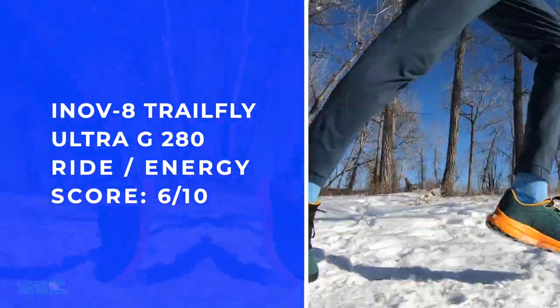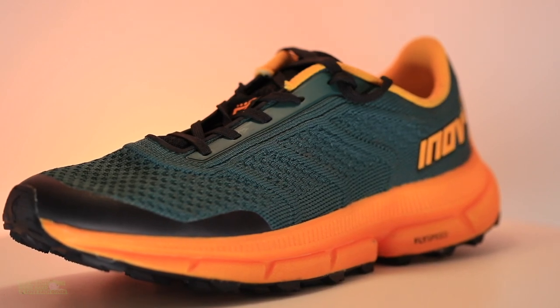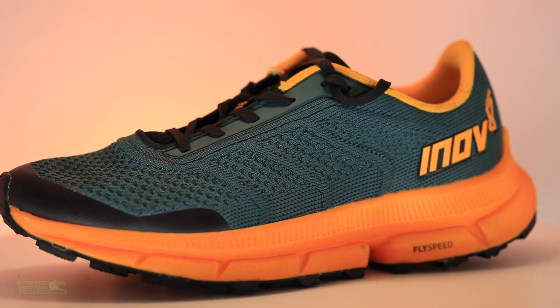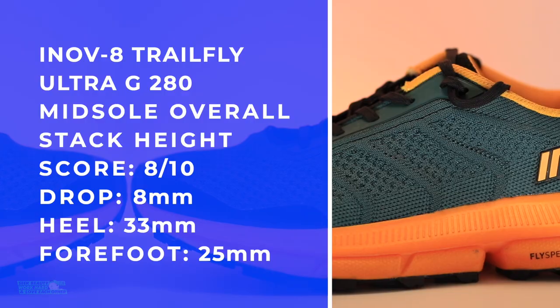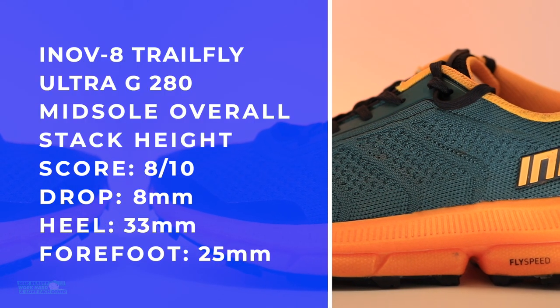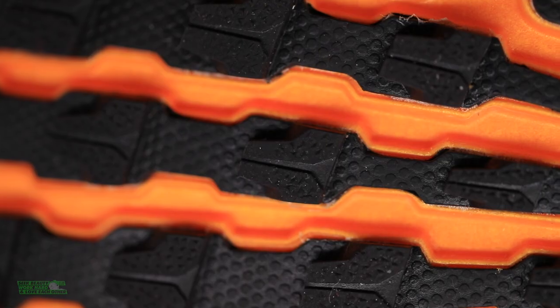You don't want to be too far stacked up — 25 in the forefoot is good for the trail as far as rolling ankles. I like their strategy of not making it, say, 38 and 30 with an 8mm drop. I like their overall approach through the midsole for this Trail Fly.